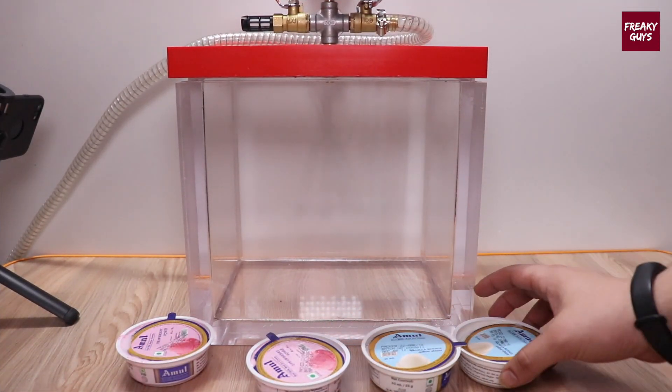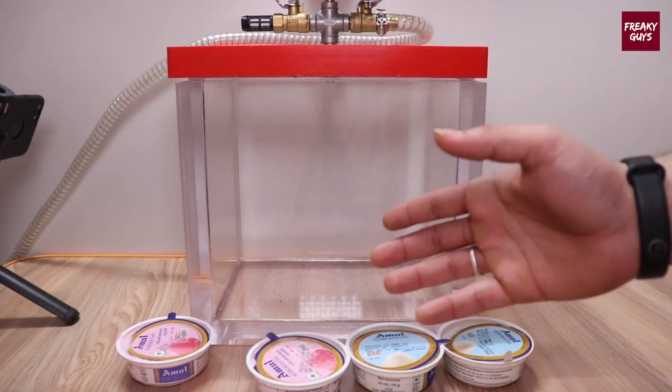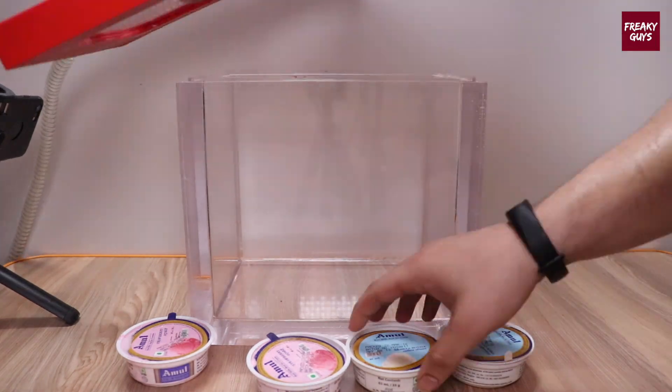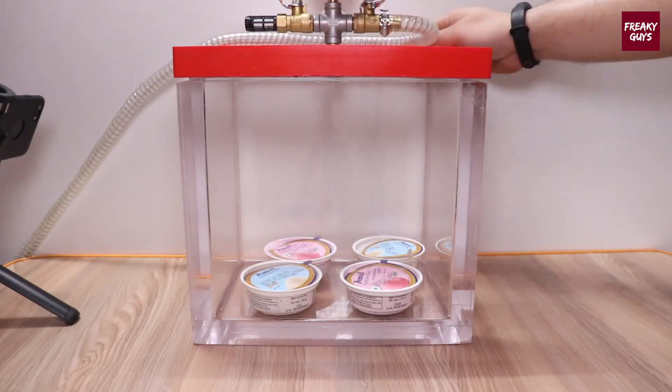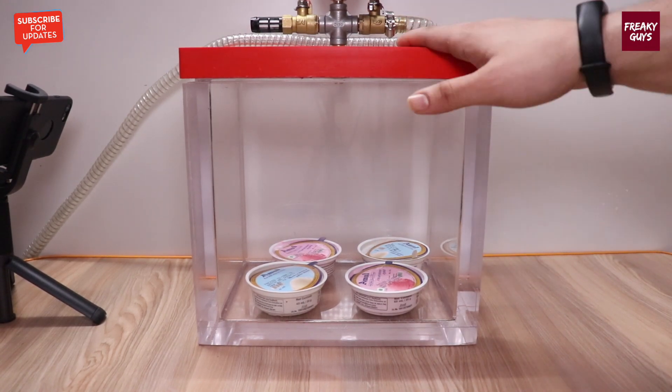Guys, here we have got many of these ice creams. As you can see, we are going to put this ice cream inside the vacuum chamber and let's see what happens. I have placed all the ice cream inside the vacuum chamber and I'm going to start this vacuum pump.